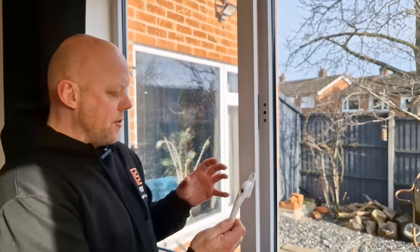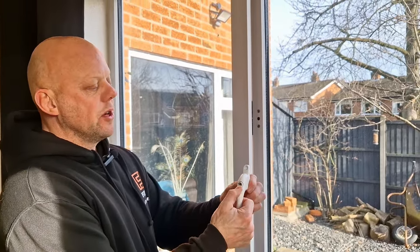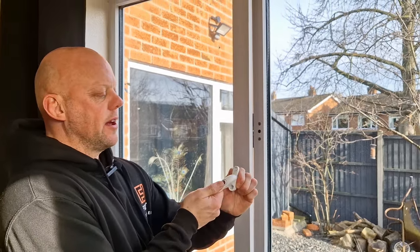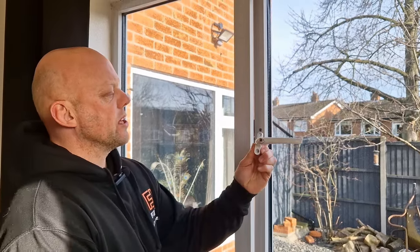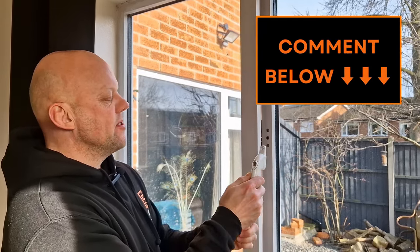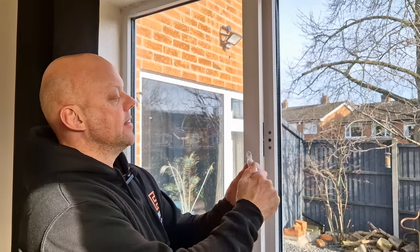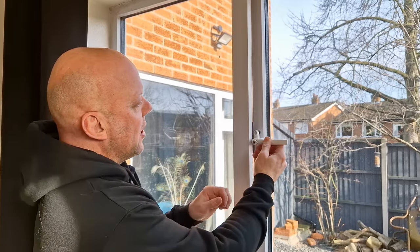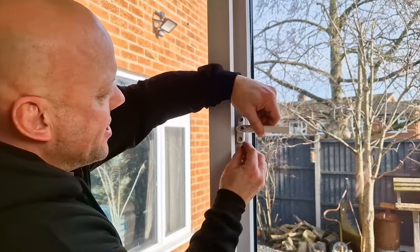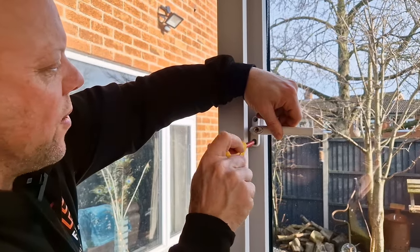Okay, so now you've got your new handle, you've got the right screws, you've got the right spindle in it, it's time to fit it. Now these handles are universal — they'll open either to the right or to the left. So when we open this window the handle was in that position. It's important that you put the new handle on in the same position, otherwise you're going to struggle to open the window because you won't be able to move it. So put the handle in the starting position, line it back up, get your screws and insert them into the holes. Remember to turn in a clockwise direction.